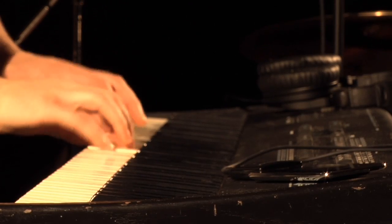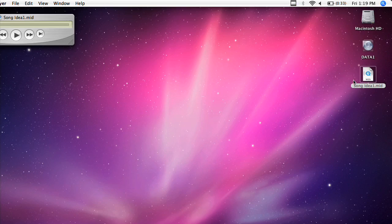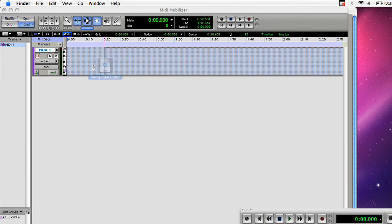Everything you record with MIDI Mobilizer can be emailed to your computer in SMF format, so you can open and edit it with virtually any digital audio workstation on Mac or PC.